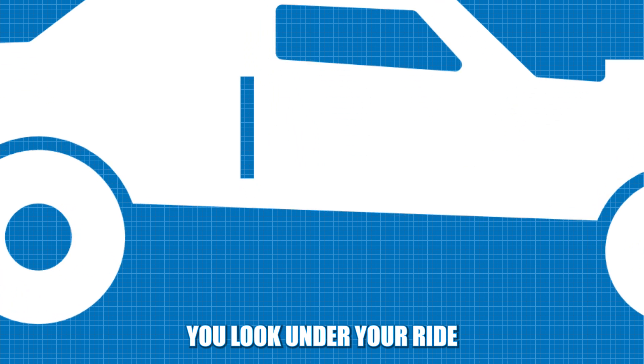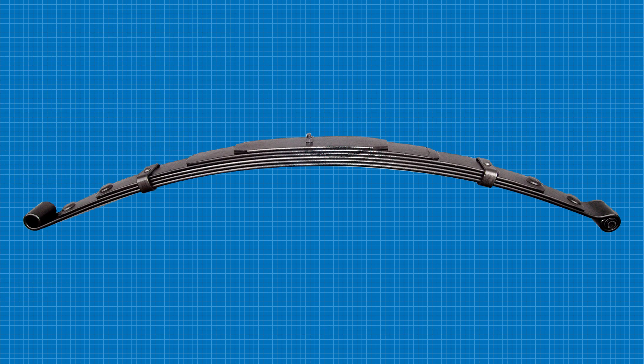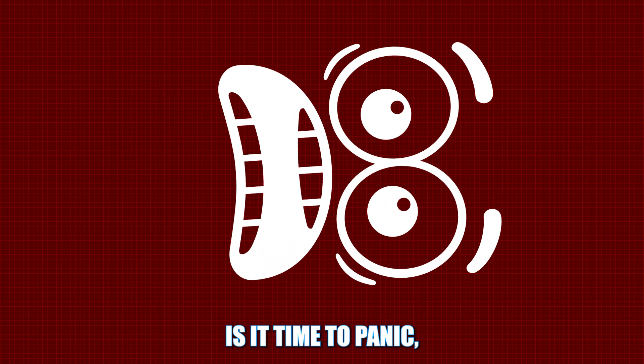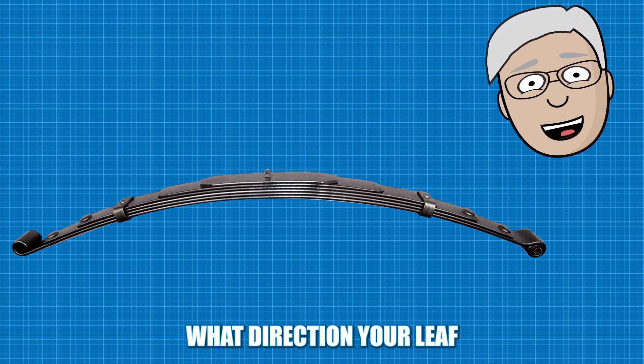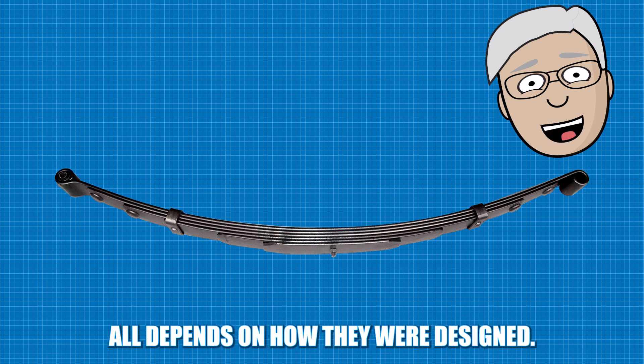You look under your ride and you see the leaf springs are bent over backwards. Is it time to panic? Or is it time to remain calm? While it may sound strange, what direction your leaf springs are bowing all depends on how they were designed.